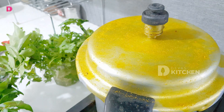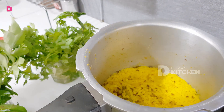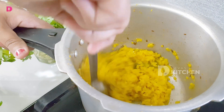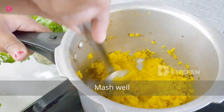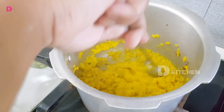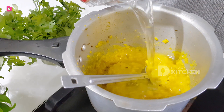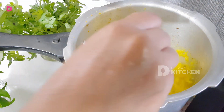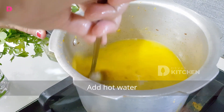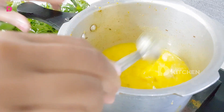Put it in the pan. I am going to put the oil on the top. I am going to put the gas on.